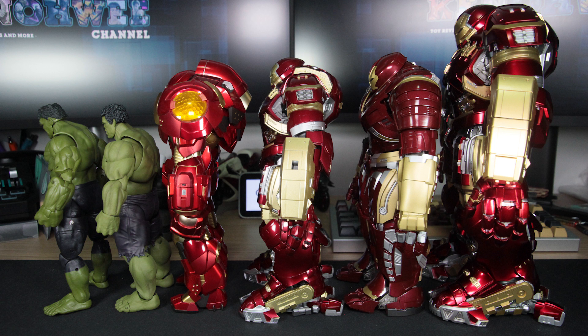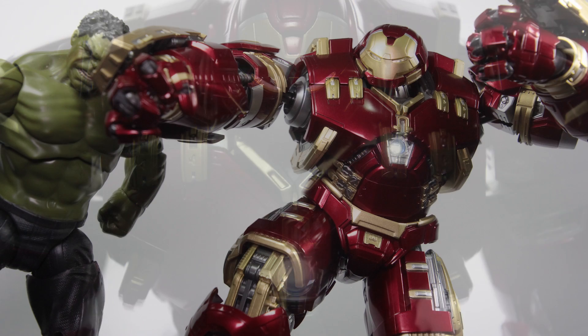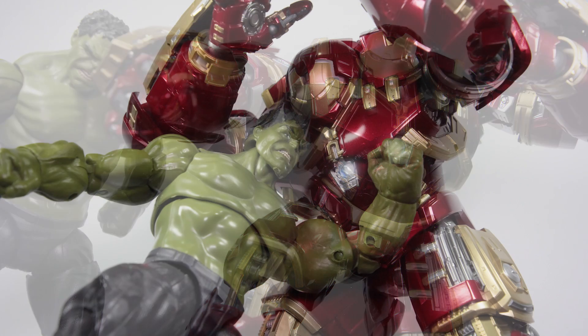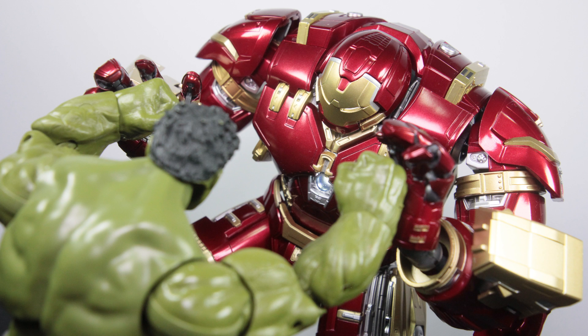Here we have the SH Figuarts Iron Man Mk 44 aka Hulkbuster standing next to other action figures for scale comparison. In summary, at the time this figure was a masterpiece. It was on my list for the longest time and I'm really glad I got my hands on it. Unfortunately, it's plagued by loose joint issues — which will eventually happen to many figures with this kind of weight — but it's still a one-of-a-kind figure and I'm glad to finally have one in my collection. This was Figuarts at its best and it shows.